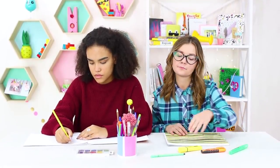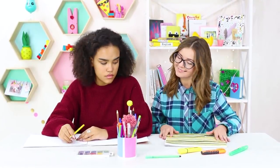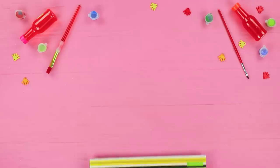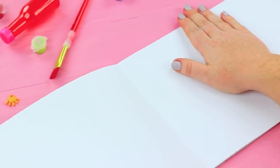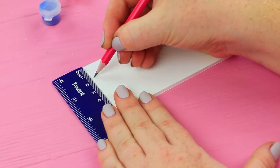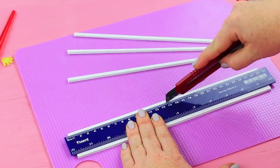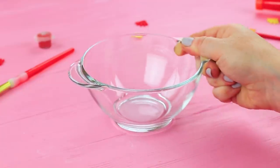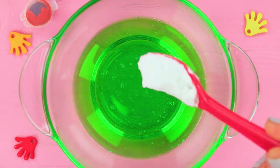Our next class is art! Cindy did her homework — she prepared an unusual album with slime inside! Take some sheets out of a sketchbook. Mark up some foam core sheets and cut thin strips. Attach the strips along the perimeter of the paper block. To make the slime, mix liquid soap with cornstarch.